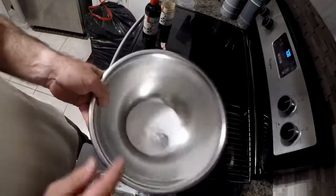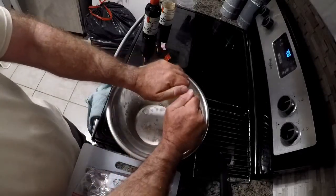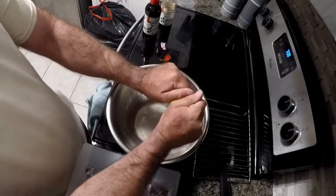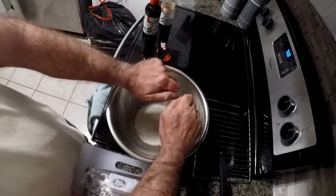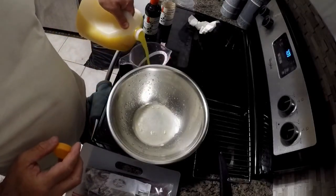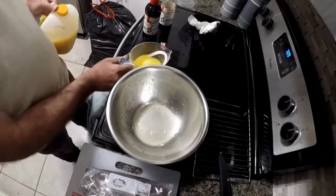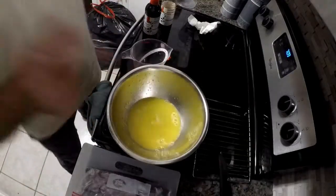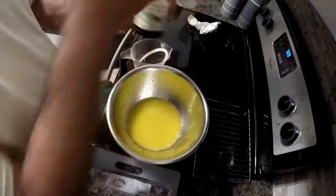First thing I do is put some salt just to cover the bottom of my bowl. Then I'm going to squeeze the juice of two lemons. Next, we're going to add a cup of orange juice.